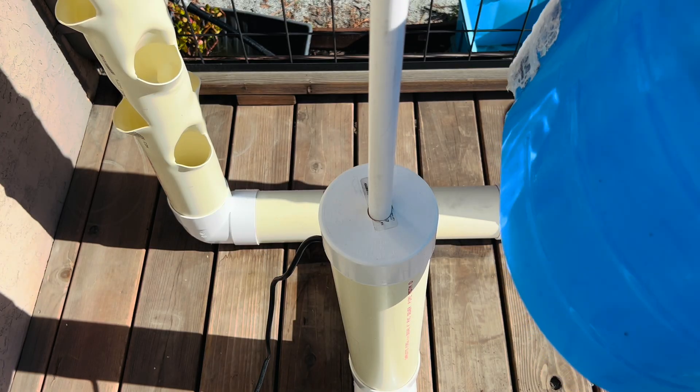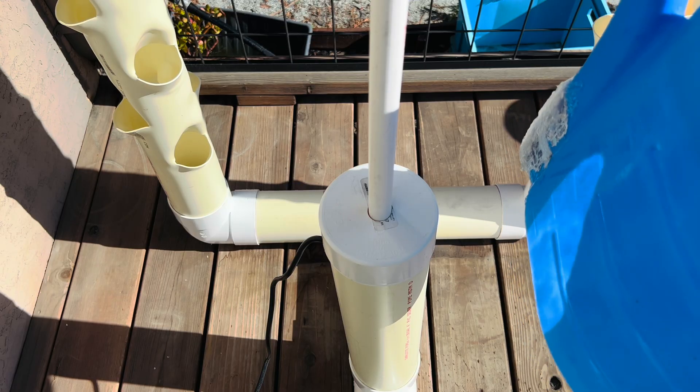This is a two-gallon bucket, so we'll see how many gallons it will need to fill it up.